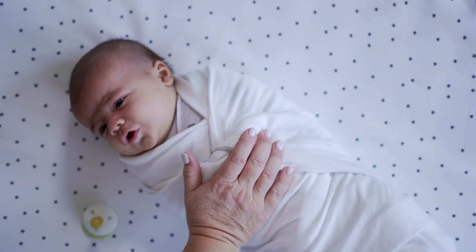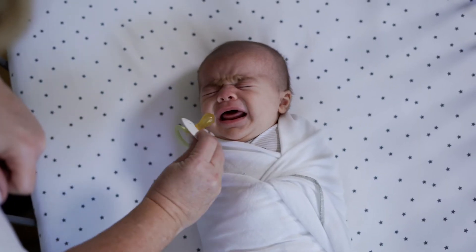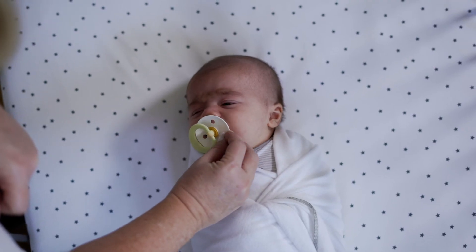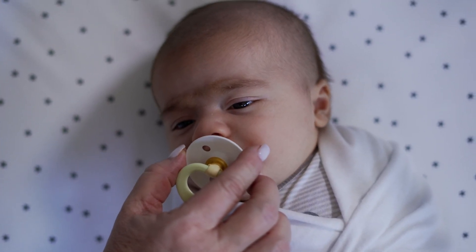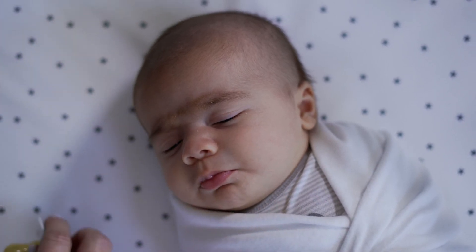Finally, if these things are unsuccessful after about a minute, then we can go on and use the PASI. Right at the moment when you notice their eyes are slightly closing, you can take the PASI out and see if they'll settle right down to sleep.